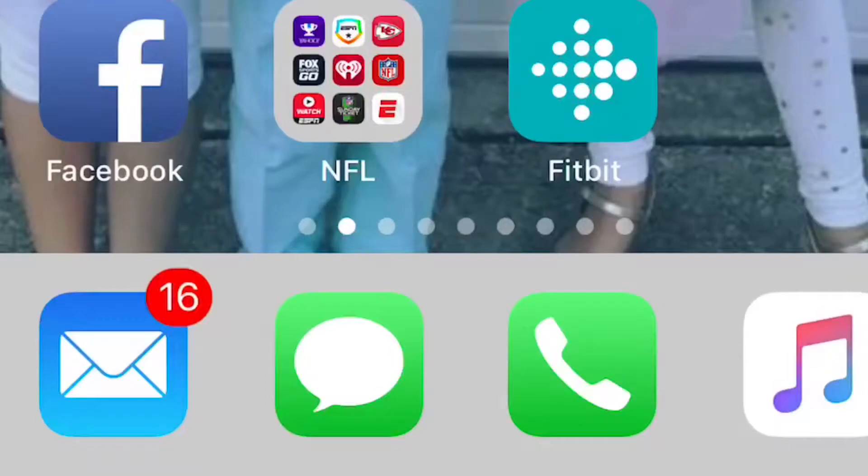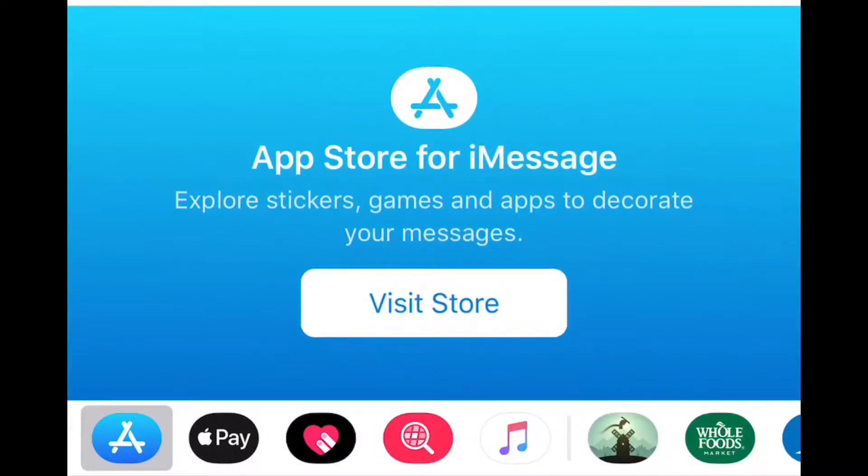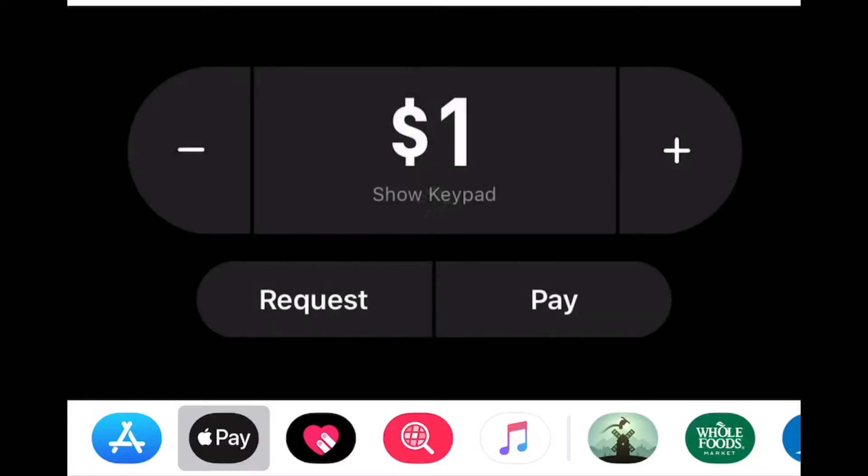You go into your wallet and complete the steps after doing the update. Then you go to Messages on your phone, and somebody who already has Apple Pay Cash is going to show up right there at the bottom in your links — where you can send emojis to somebody else. You actually have Apple Pay Cash show up right there, and you can just tap plus or minus to send money or request money from somebody. It's that easy and it sends in the form of a text message.